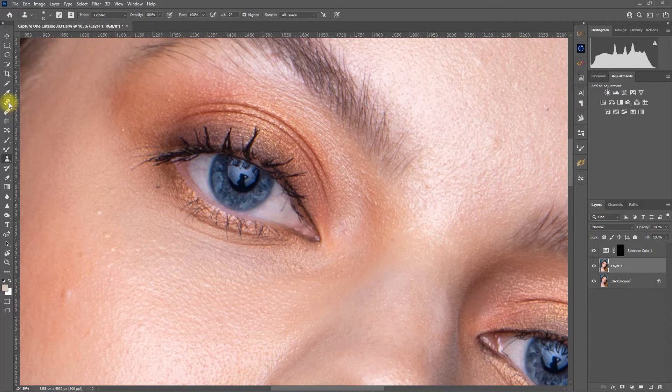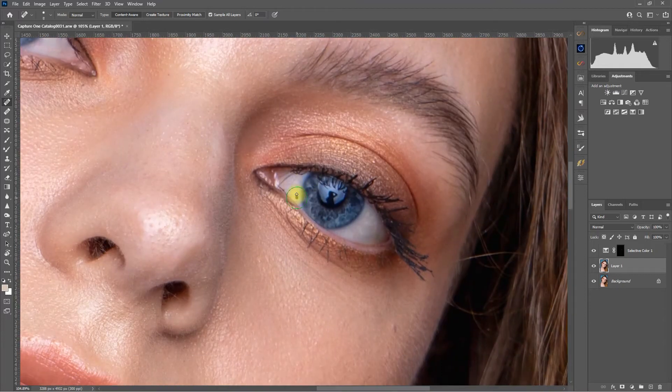I will go ahead and fast forward this step. You may also use the Spot Healing Brush tool. This process takes a lot of time and practice, but for the sake of this demo, I'm just doing a rough job.